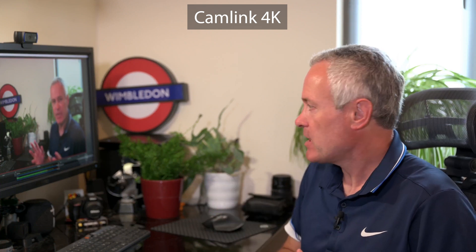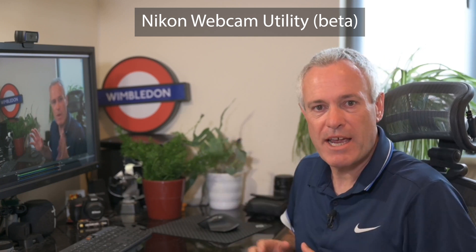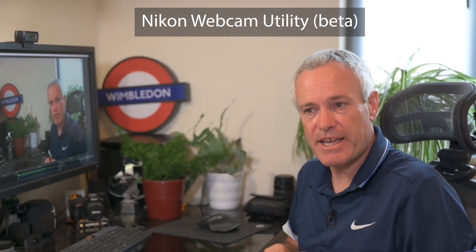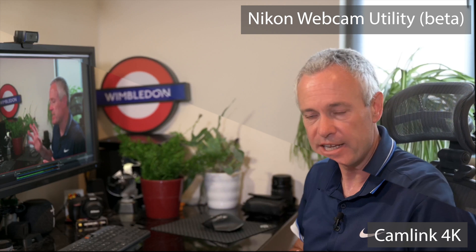Here's the Camlink 4K footage, recorded from the HDMI output on the Z6 through to USB-A 3.0 on my PC. From this comparison, you can see the Camlink 4K is possibly slightly more saturated than the Nikon Webcam Utility beta, but the quality between them is pretty good — either really works for me.